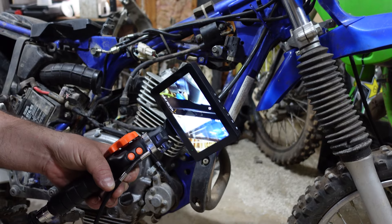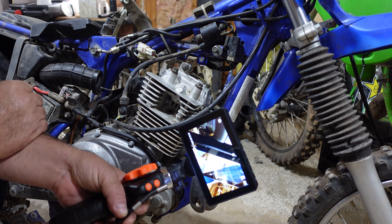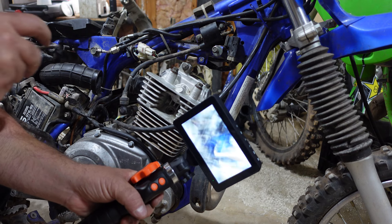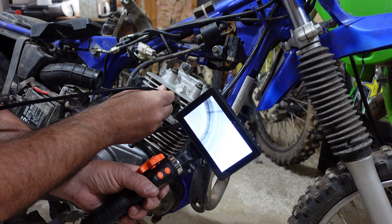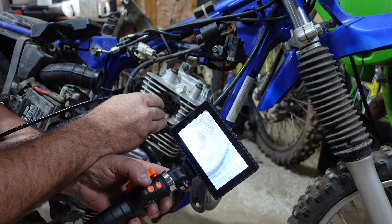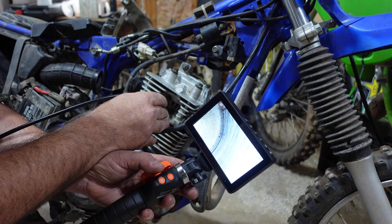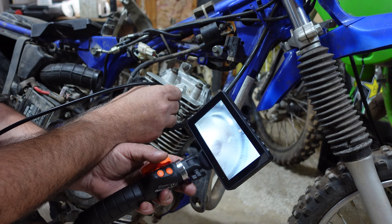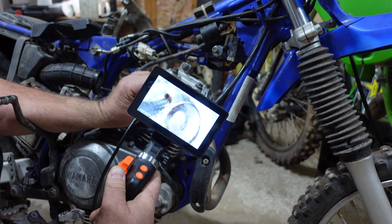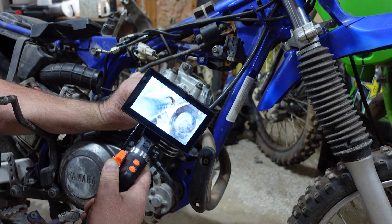Let's go ahead and do a couple of practical tests. I've got a TTR-125 project that I'm working on. The engine is back together, but just for an example, let's stick this down in the cylinder and see what our valves look like. You can certainly see the markings on the top of the piston and the cross hatching on the cylinder. We rotate this 180 degrees up, get up inside there, and take a good look at our cylinder head and our valves. There's really no other way to do that except for taking the whole thing apart.